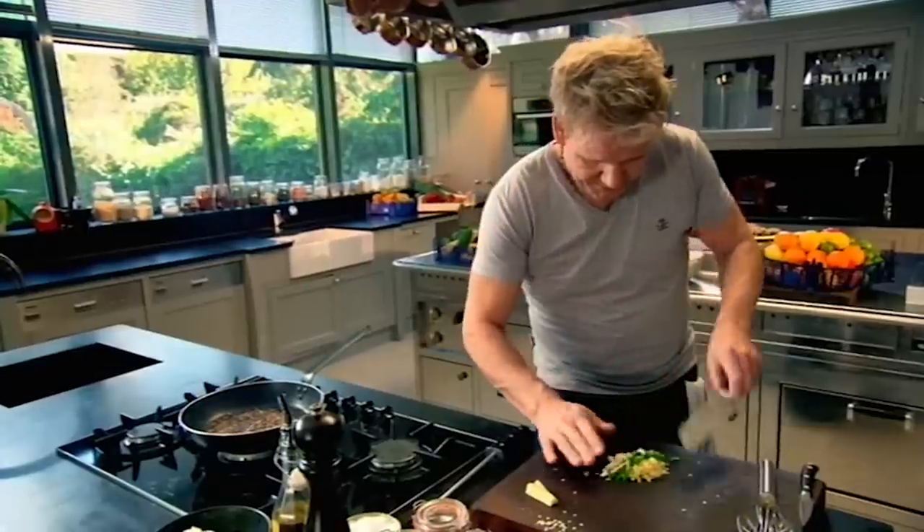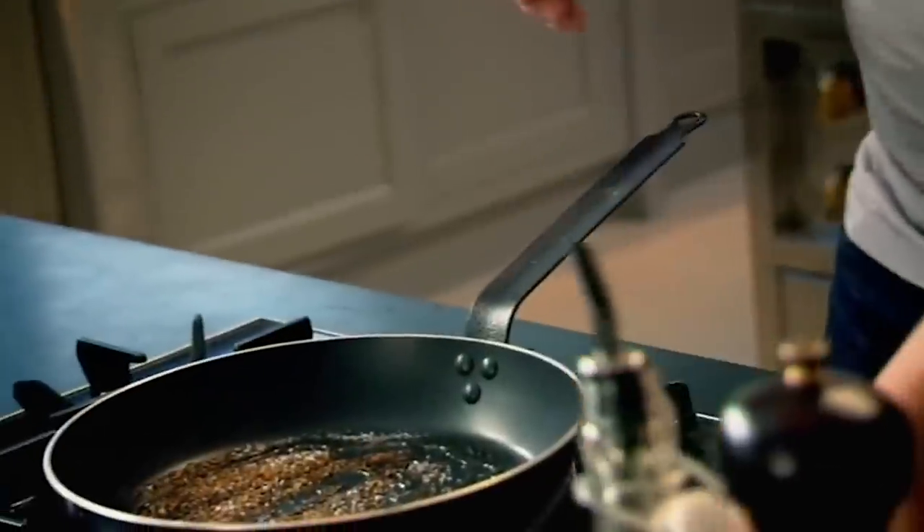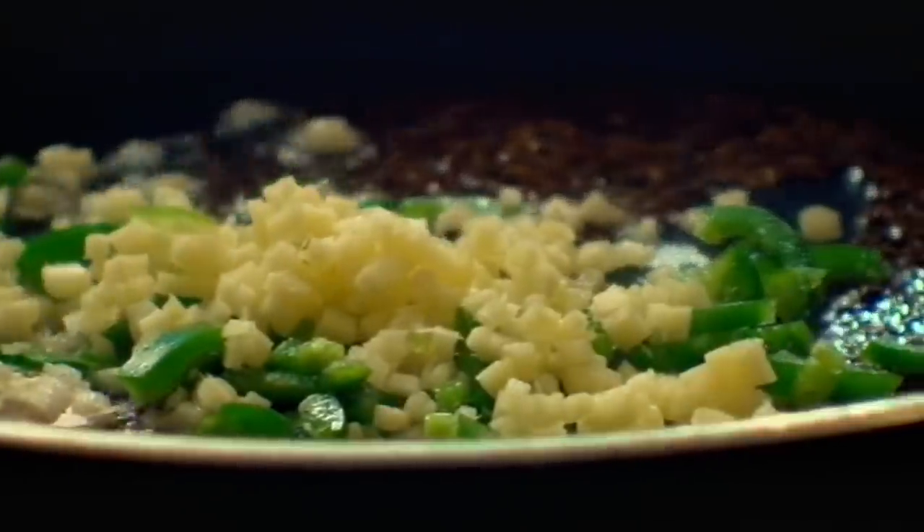Now, garlic. Add olive oil to your toasted cumin seeds, and in with the garlic, ginger and chilli.